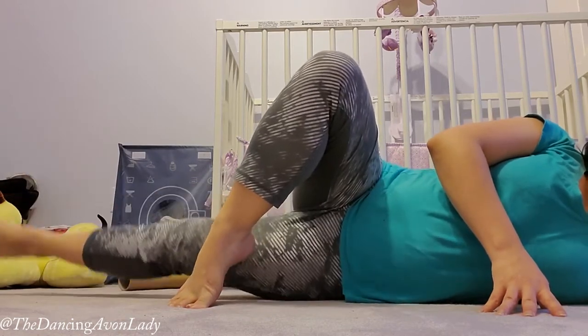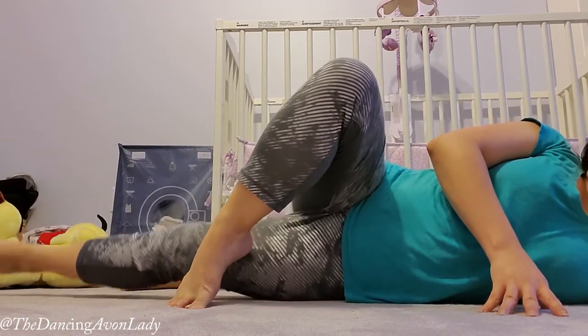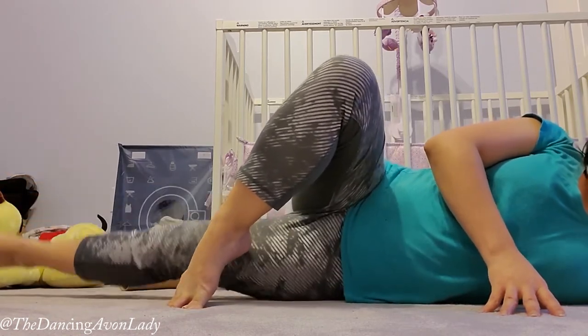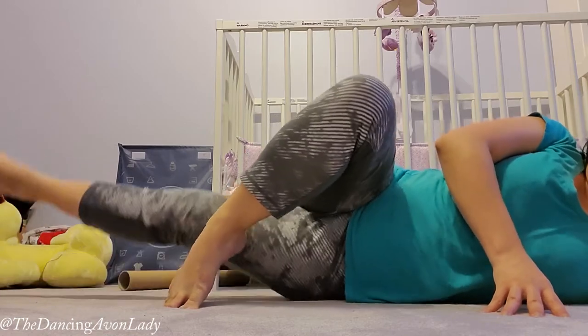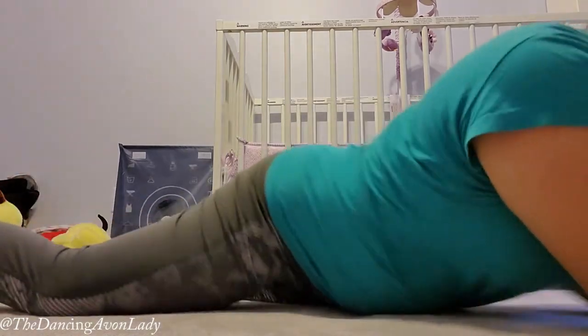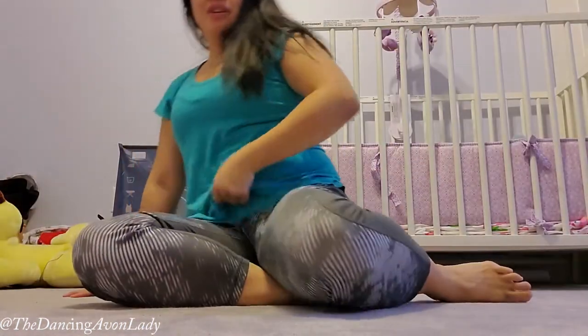Then bring your foot in front, activate the core, and point: one, two, three, four, five, six, seven, eight, nine, ten, eleven, twelve, thirteen, fourteen. Oh wow, sorry — that's tough!